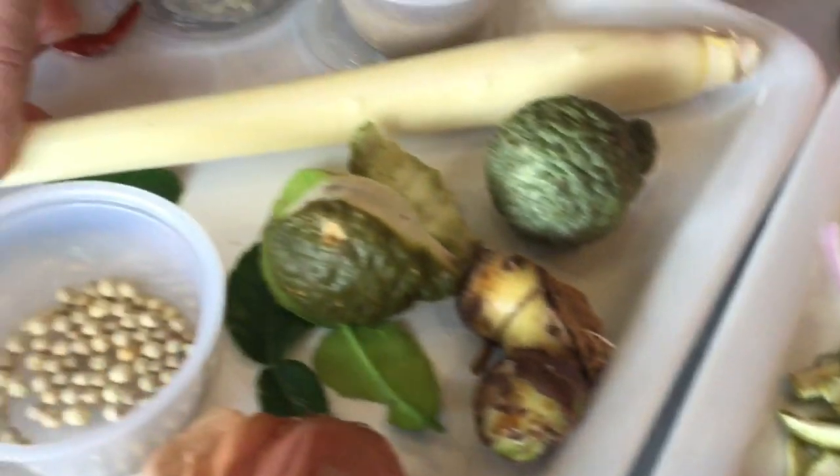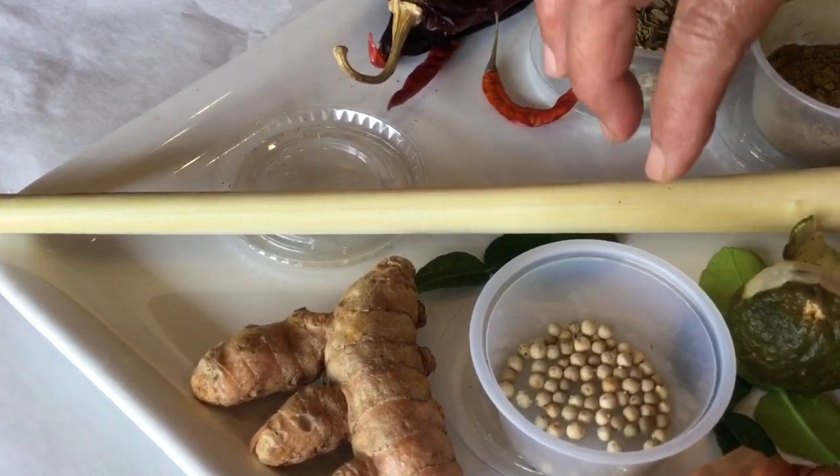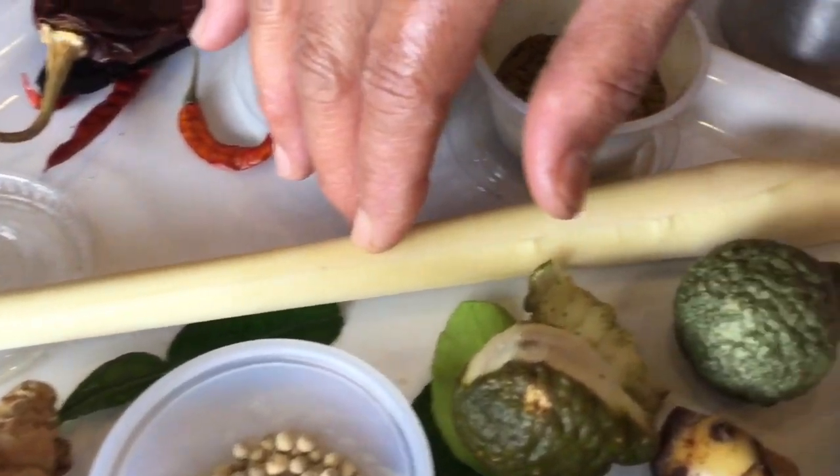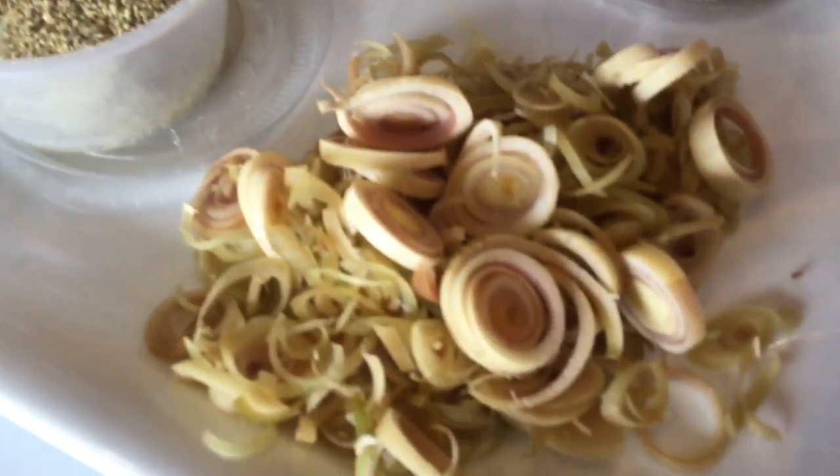This is lemongrass, like I showed before. Cut this part to prepare it — use this part and slice it like that. And use the top part for a drink.